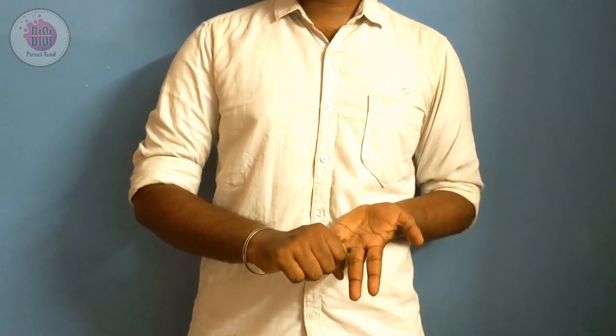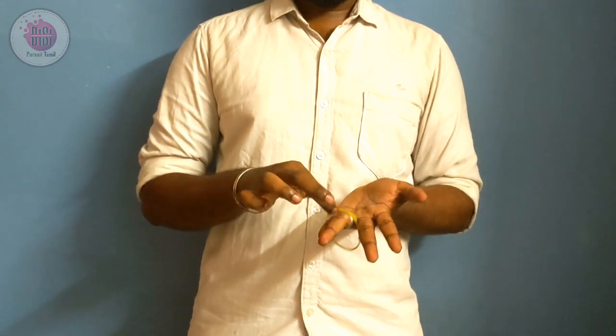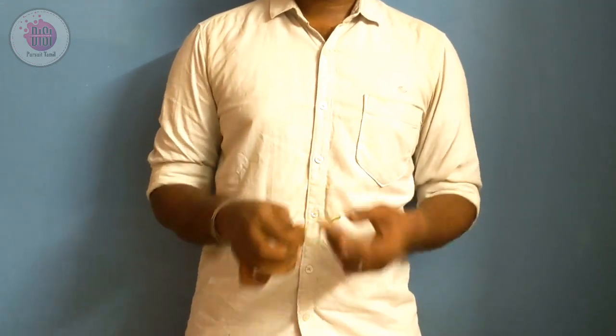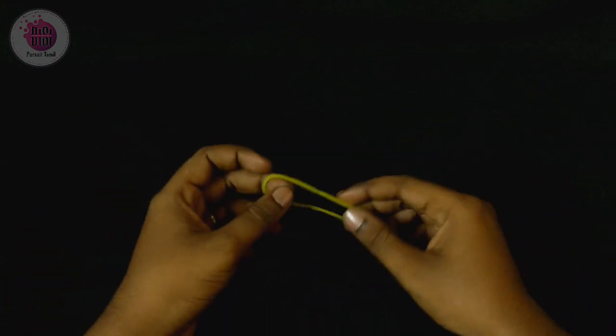Now you can shake it. If you have a rubber band on three fingers, you can jump to three fingers. This is the magic. Let's check this magic.